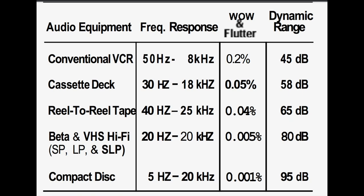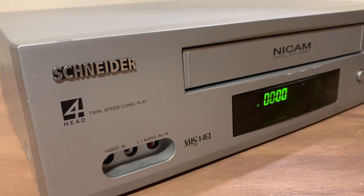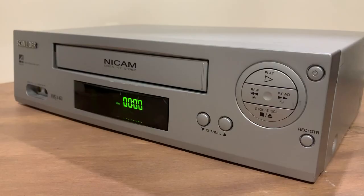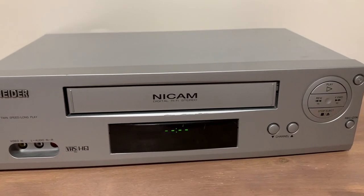If we have a look at this diagram, you can see how a Hi-Fi VCR unit actually compares pretty well to CD quality, however it's all analogue. The first step was to get hold of a VCR unit, so I had a quick look on eBay and found this Forehead deck by Schneider. I've never heard of this brand before, but it was the cheapest unit available and seemed to have all the key features needed for audio recording.